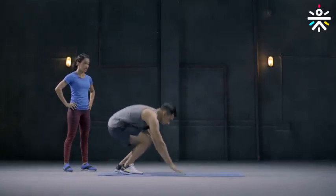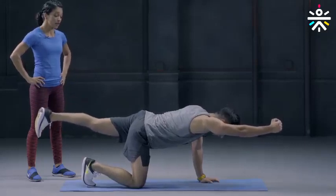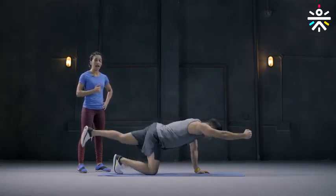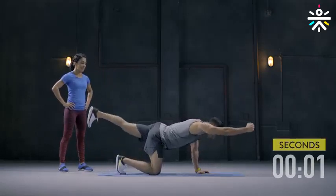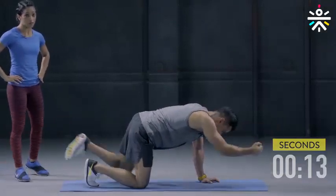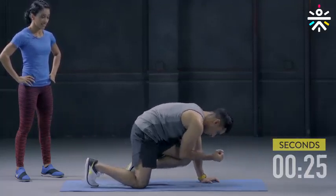The third movement is the bird dog. Go down on all fours, arms right beneath your shoulder, knees hip width apart. Bring your right arm and your left leg off the ground and extend out straight. Now bring your left knee and right elbow in and out again — when you're out, hold for three seconds and bring it back in. We're going to do 30 seconds on either side. In the beginning you will feel like you're losing balance, but don't worry — keep at it. Ensure your right arm and left leg is out nice and straight.